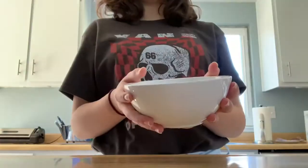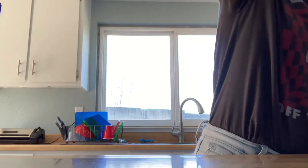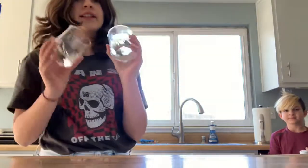Here are the ingredients you're going to need for cereal: cereal, bowl, spoon, milk. Can you give me a cup? I'm recording! And a bonus food, which isn't even a food at all, is a couple of drinks.